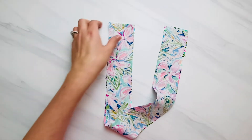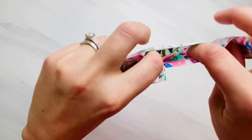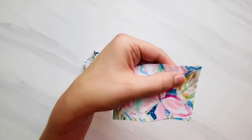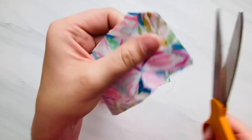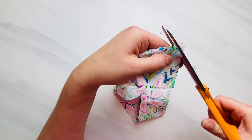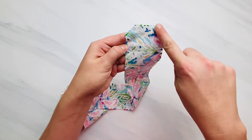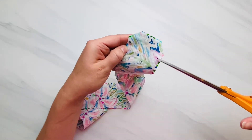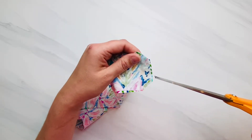Here is mine sewn. I used a one-fourth inch seam allowance, and here is the gap that I left open right close to the side. Now I'm going to clip off each of my corners right up to the stitch but not cutting through my stitch. If you have curved corners because you used one of the other patterns, go in and cut little slits — little notches — all the way around any of your curves right up to that stitch line, so that when you flip it right side out it will lay nice and flat.